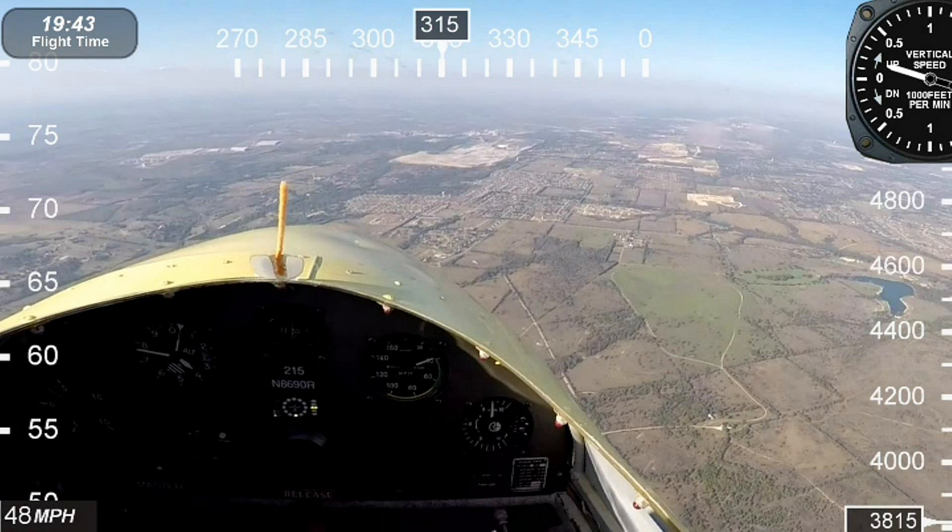Moving up to the top left, that's our flight time. In the center top, that's our compass heading. On the right-hand side is our rate of climb indicator as measured in feet per minute. On the right-hand bottom corner, that's our altimeter as measured in feet.